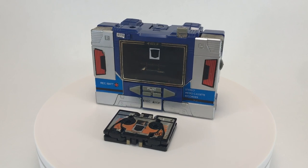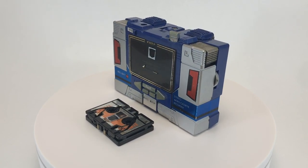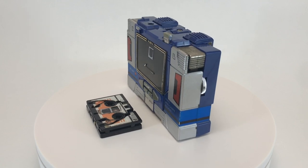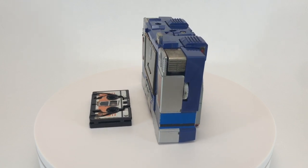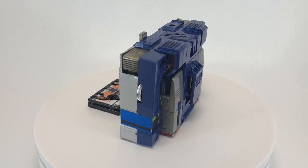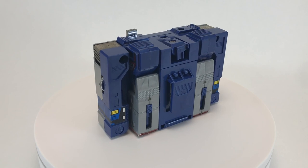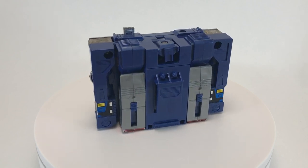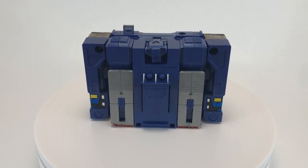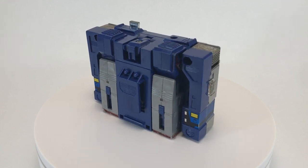Welcome back to another episode of Creed's Collection. Today we're checking out Soundwave and Buzzsaw from the 1985 Transformers toyline by Hasbro. It is said that Soundwave can hear a fly sneeze, and he is one of Megatron's most trusted Decepticons, often silently at his side awaiting his next mission. His primary function is listed as communications. However, Soundwave often acts as a spy with help from his team of cassettes.